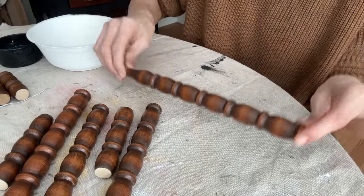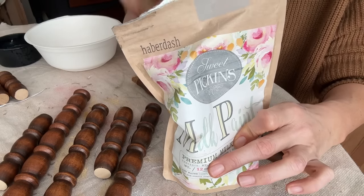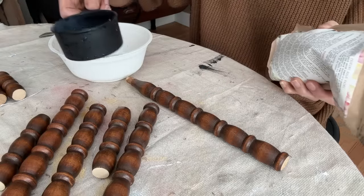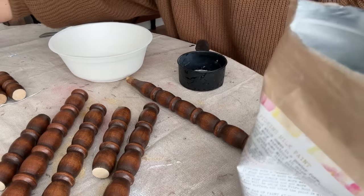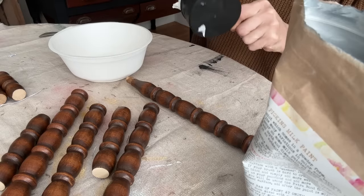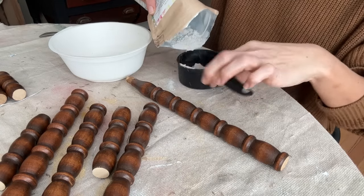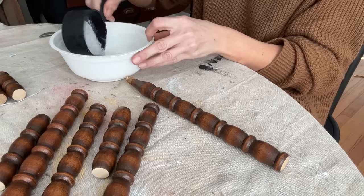For our next project I'm going to be using some of these spindles and some of my Sweet Pickens milk paint. This is Haberdash and then I'll also do a few in basil and red wagon. If you've never used milk paint before don't worry, it's not hard. I'm gonna take one part warm water - about a quarter cup - then pour out the same amount of milk paint powder and mix it up.